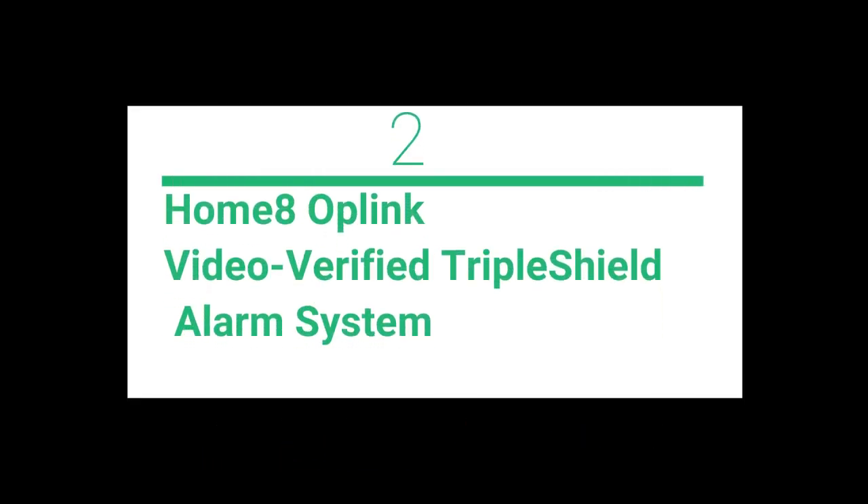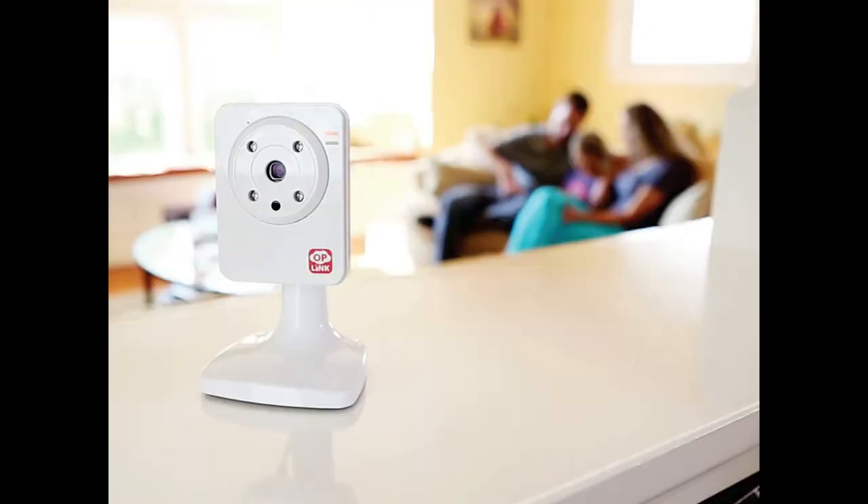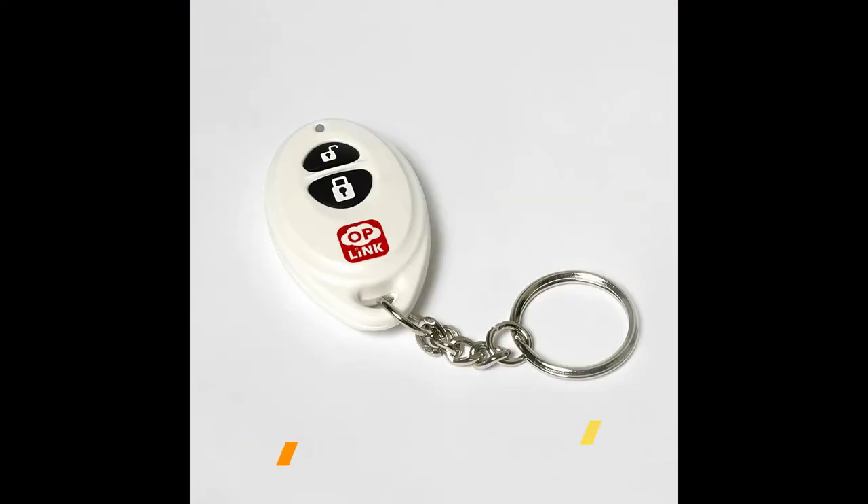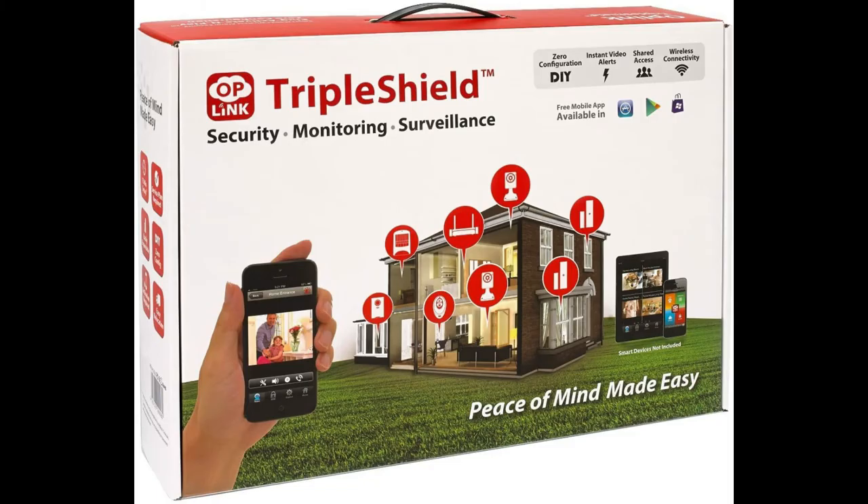Home8 Oplink video-verified triple shield alarm system — a two-cam wireless home security system with IP cameras, alarm sensors, indoor siren, and free basic service, featuring Amazon Alexa integration. ActionView video-verified alarm system cameras instantly start recording when any of the sensors or cameras detect motion or noise. You'll get push alert notifications and can visually verify.